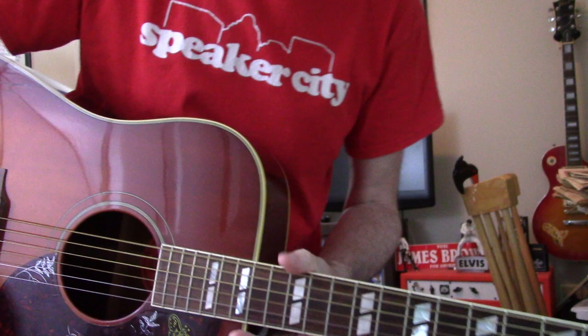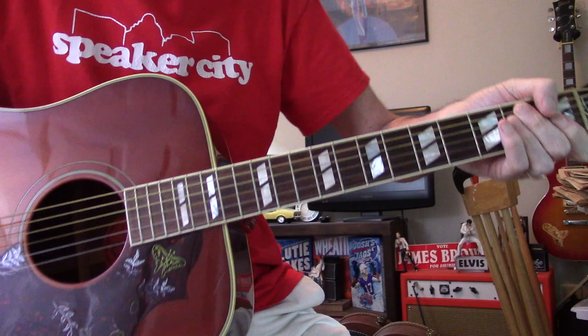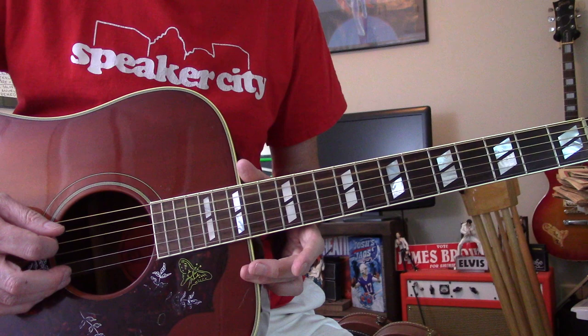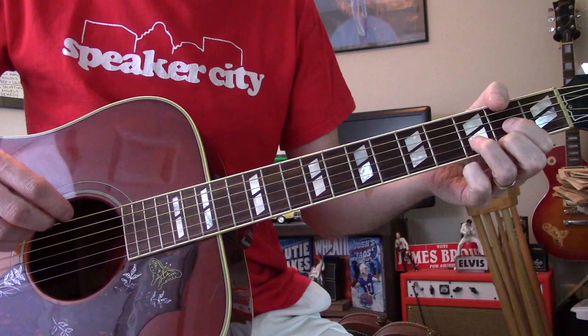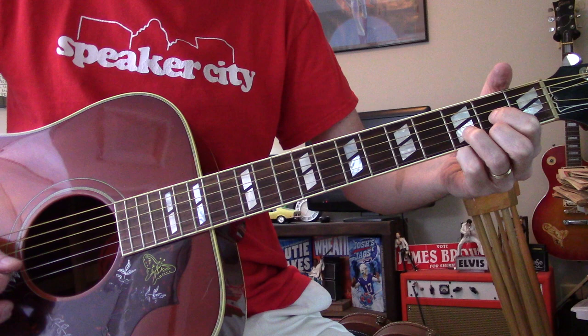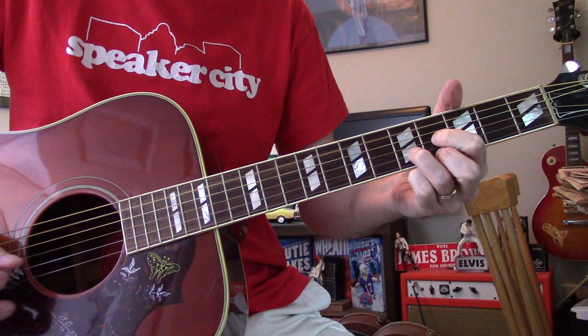Rather than tune all those strings down individually, I've got one where the strings are all tuned down every string a full step. Your E chord sounds like a D because now you get that. Here's how the bass line sounds, and that sounds a lot more like what the low notes are doing. When you try it this way, it's so much more logical on the fingerings and you can sort of see - ah, you can see how they wrote it.